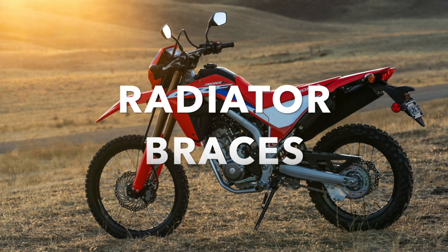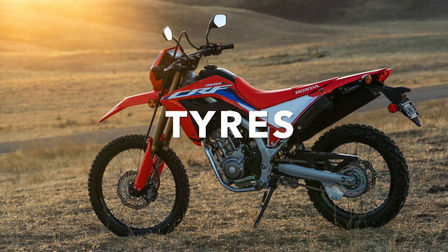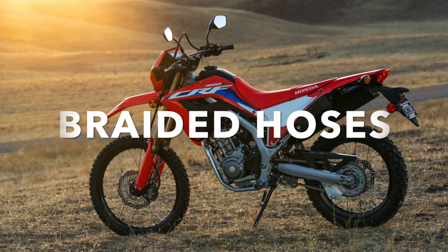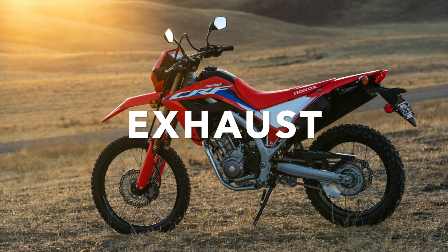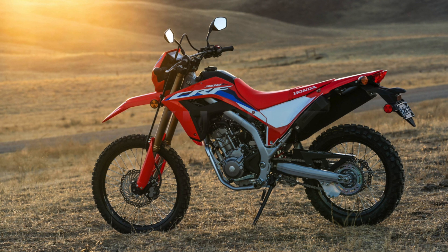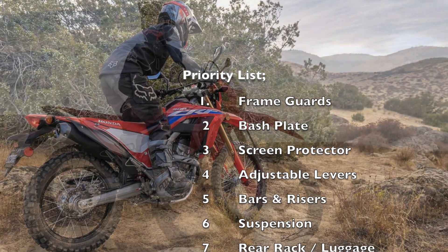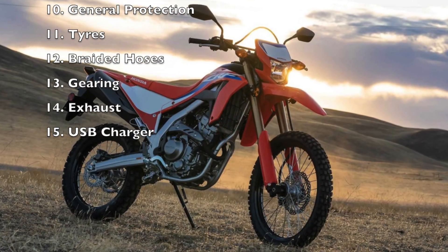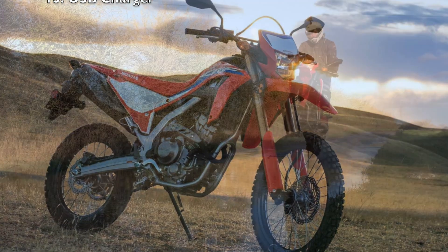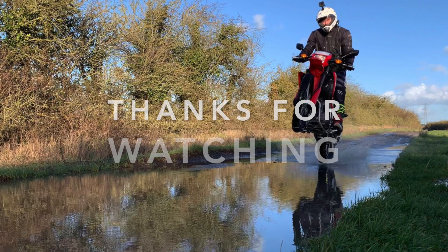After suspension we've got rear rack and luggage options, radiator braces, double take mirrors, general protection — fork shroud guards, film, etc. — then tires, braided hoses especially if you want that front hose out of the way of the TFT screen, gearing, and exhaust. You may be surprised the exhaust is so far down the list but we think standard works just fine. Finally, USB positioning and the bling bits. That's a quick overview of the mods to consider — we hope it's inspired you to customize your 300L. We'll be adding many of the modifications listed and reviewing them, so stay tuned. Thanks for all the comments, and if there's anything you'd like us to cover do let us know. Thanks for watching — safe riding.